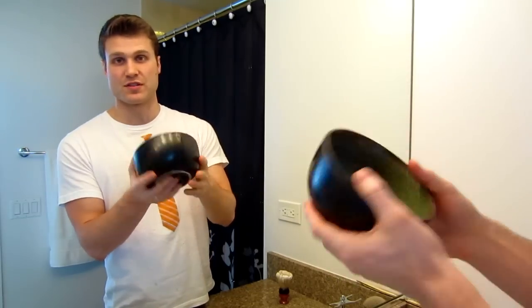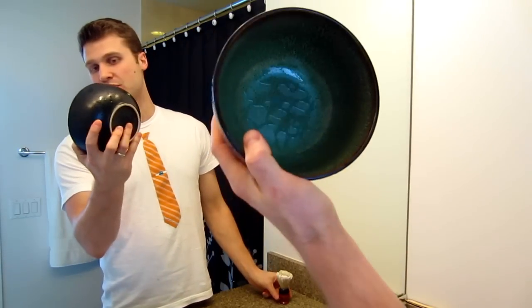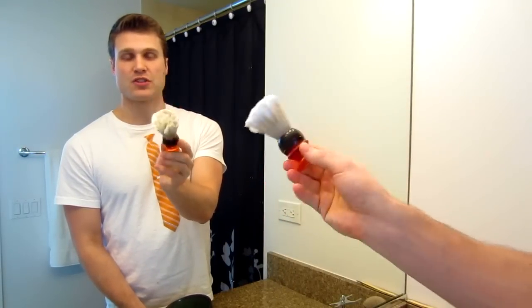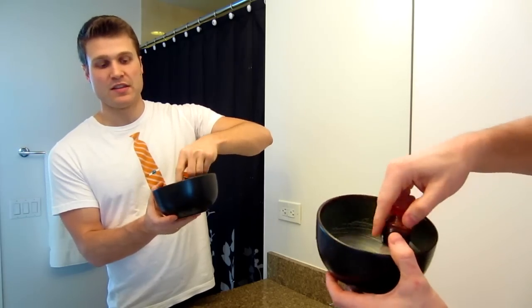This bowl works great for me. This is just a soup bowl that we had sitting around, and this one is great. So I've got the residual wetness in the bowl, I've got my shaving brush loaded up with shaving soap, and then you're just going to want to start doing circular motions in the bowl.